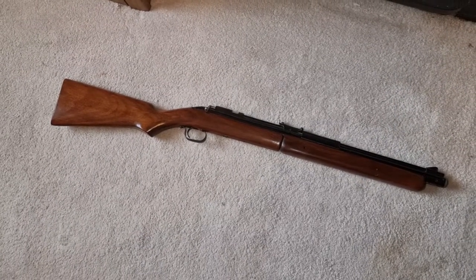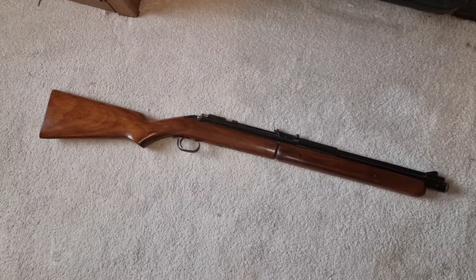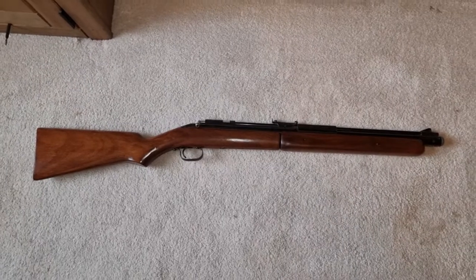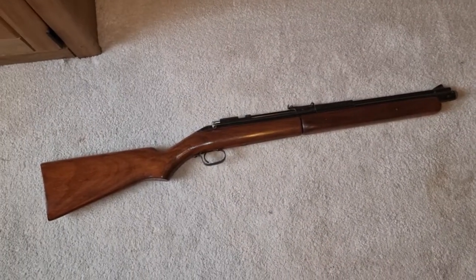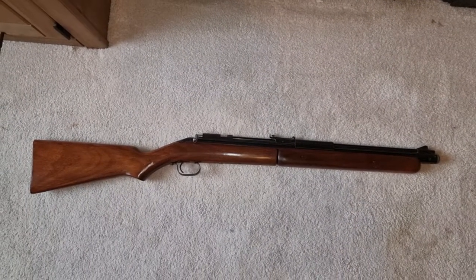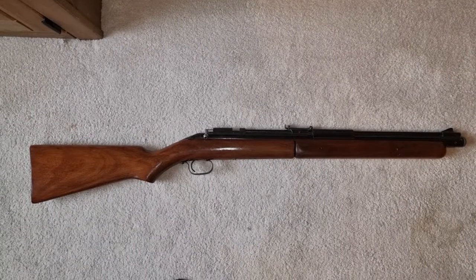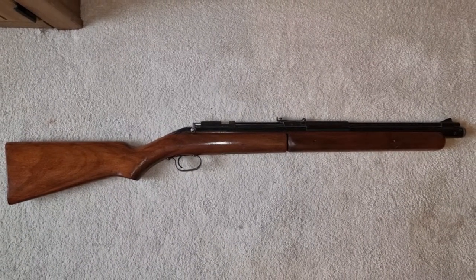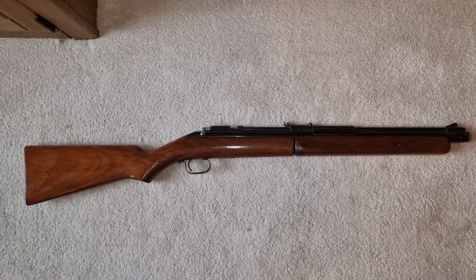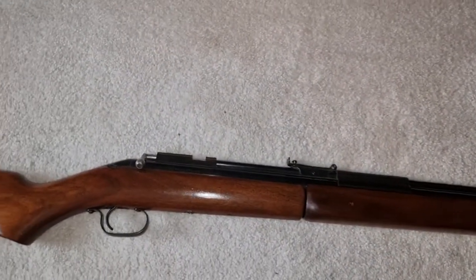They tended to go for rifles more geared towards really young children, like the Daisies - cheap, cheerful little commodities that young kids would use before they went on to firearms. Because of that, they didn't do too well in Europe, where air rifles were probably more mainstream as an adult weapon and adults required a little bit more finesse in the trigger and better build quality. Having said all that, the Sheridan was actually a really nice rifle.